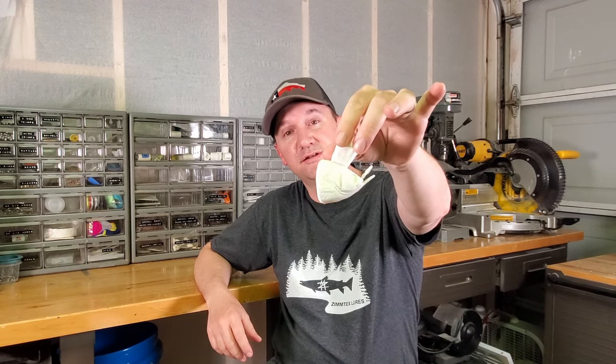Morning everybody. I only have a couple of things I want to get done today. One is I want to get a little bit more paint on that bass glide bait that we were working on last week, and I also want to cast a few of these resin bluegill in that brand new silicone mold we made. So let's get after it.